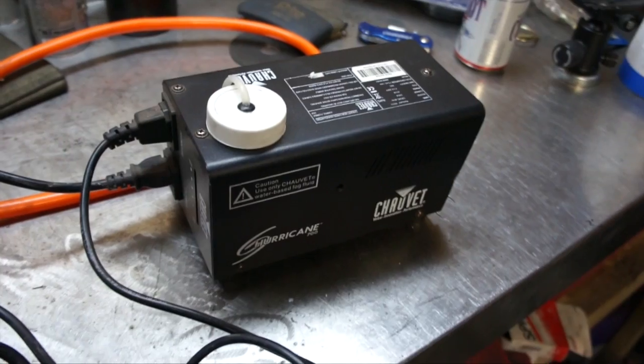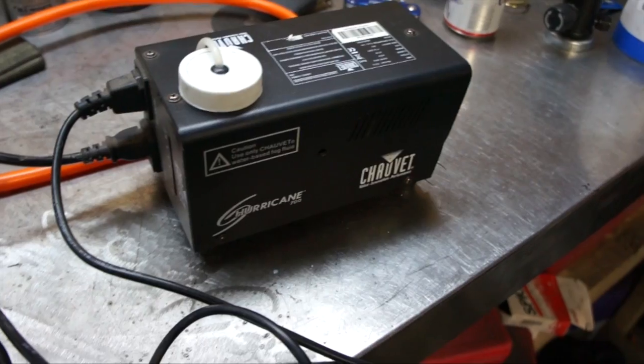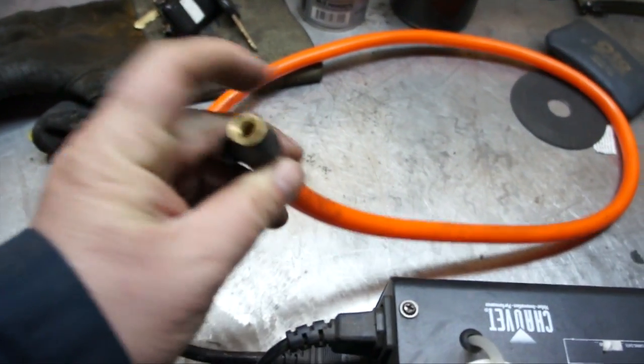In the original version I did, I tried using regulated air and all these things, and nothing really worked. What I found that did work is this hose right here with a copper piece on the end. It doesn't matter as long as it's metal, because your smoke is going to come out of there.